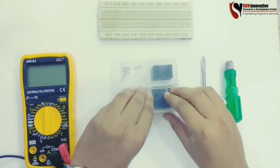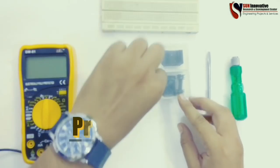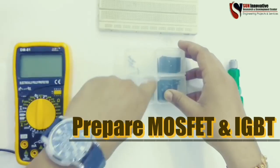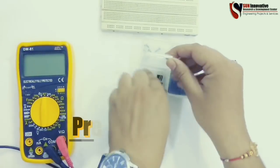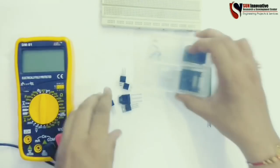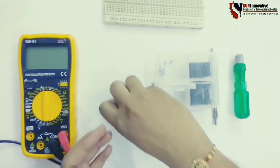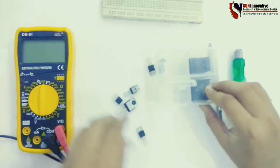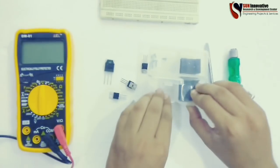Hello everyone, welcome back to Sun Innovative YouTube channel. Today is a new video on preparing MOSFET and IGBT before soldering in different circuits. Let me unbox the components — this is the MOSFET and IGBT, all having different ratings of voltage and current.